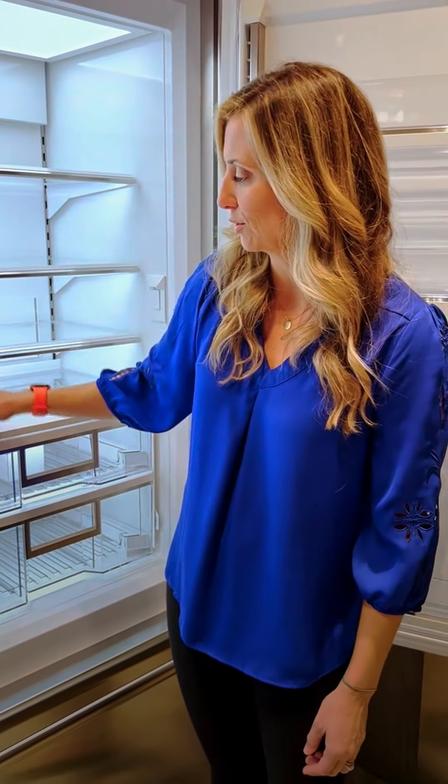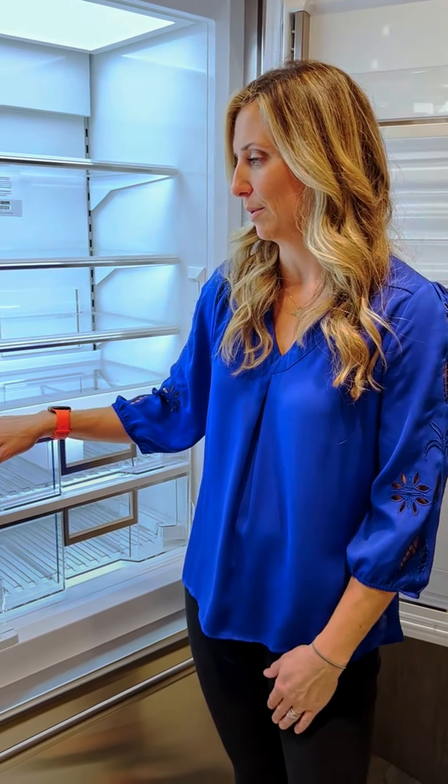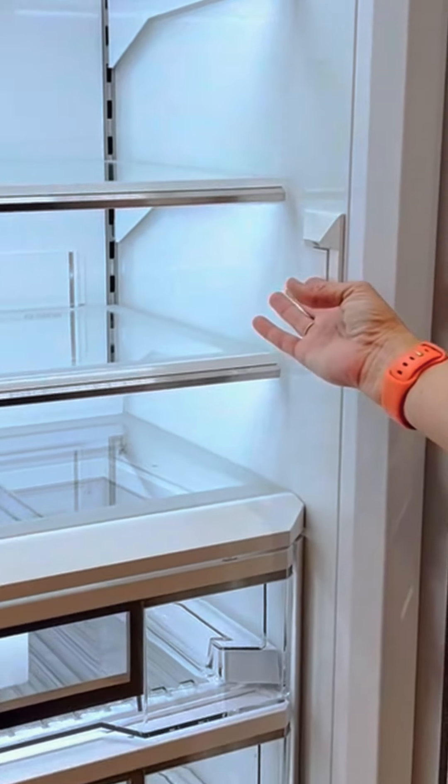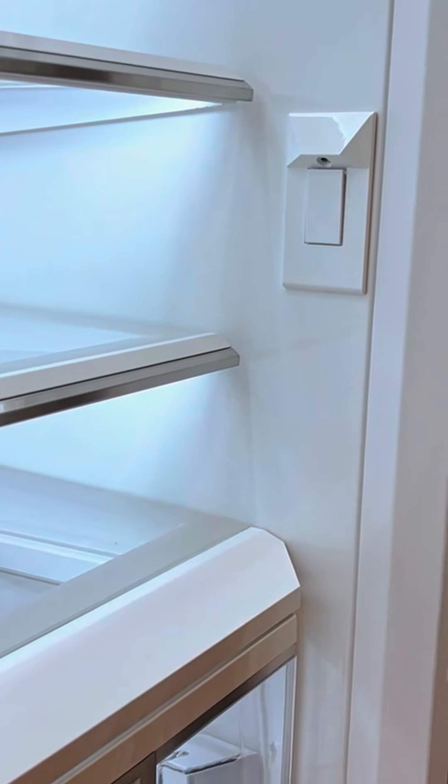We have now taken the control panel — it's nicely placed above the crisper drawers for easy access. We also have the opportunity to have an internal water dispenser if that suits your needs.